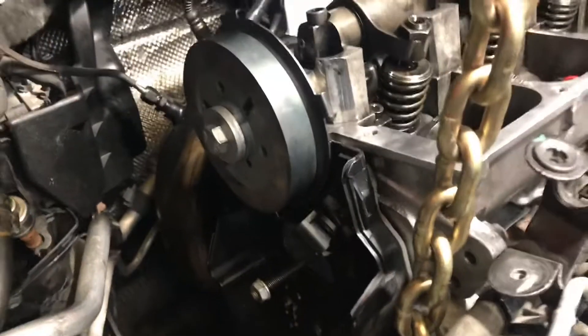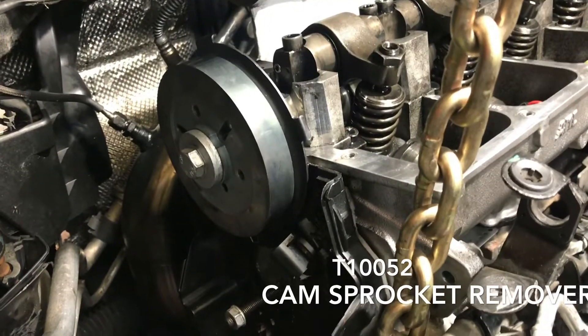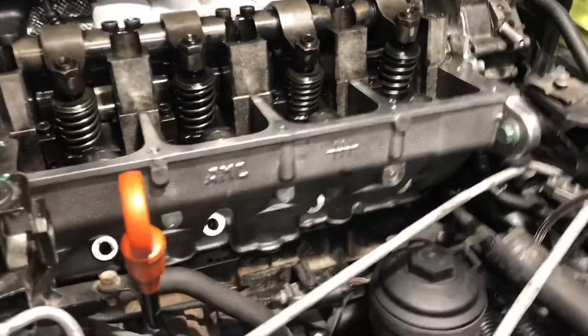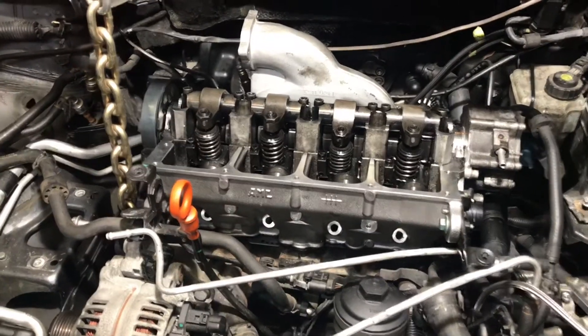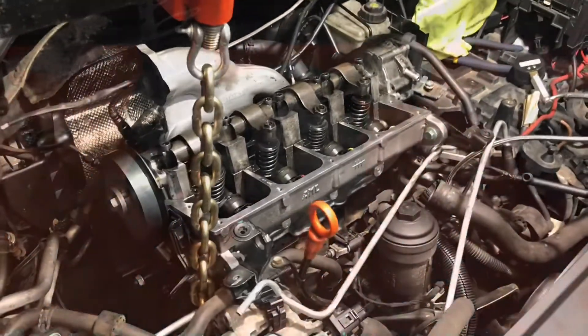So I've ordered Volkswagen Tool T10052 — I'll put a link in the description for where I got that. Hopefully that'll be here next week and I will be able to completely remove this AMC cylinder head. When I go to rebuild this engine, I will not be using this AMC cylinder head; I will be finding an OEM cylinder head and putting that on.